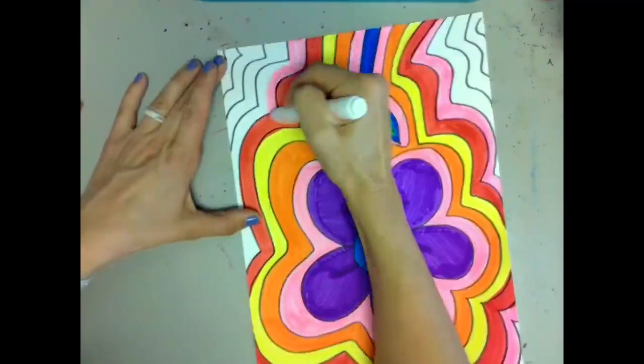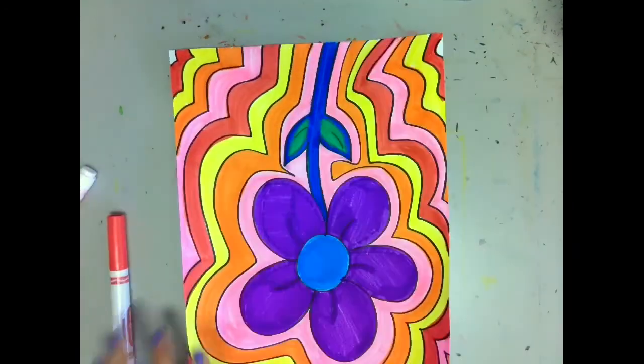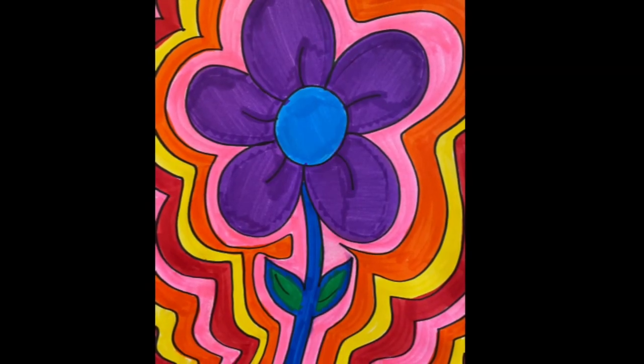If you decided to color your flower in with warm colors, you would be doing the background in cool colors. You can choose whichever method you like.